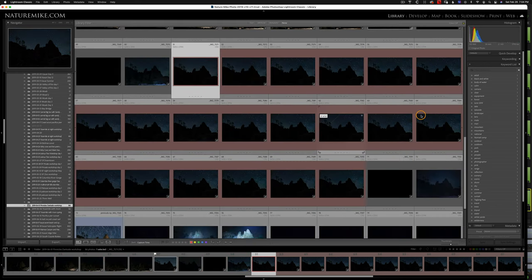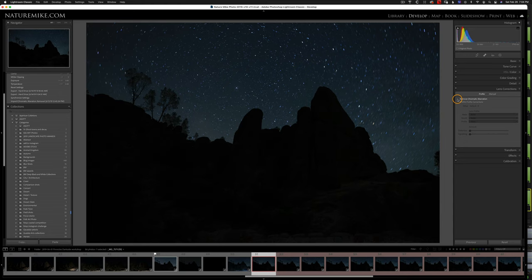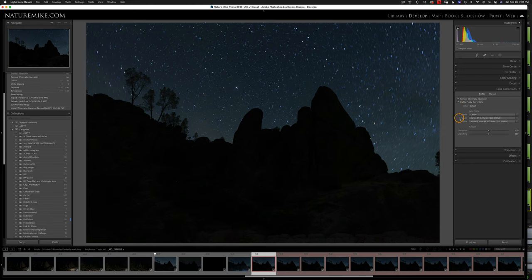I'm going to click on the first image, go into the Develop module by hitting the D key, and go down to Lens Corrections. I'll check Remove Chromatic Aberration and Enable Profile Corrections. Sometimes with nighttime photography, since we're shooting at such a high ISO and it's so dark, you can get a lot of noise when you do the profile corrections — so you often have to come down to the vignette slider and drag it back down to somewhere in the middle.